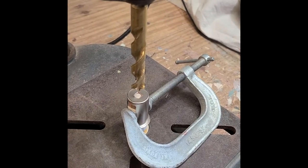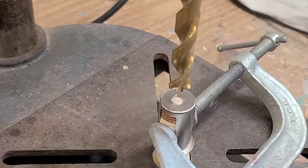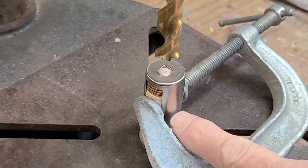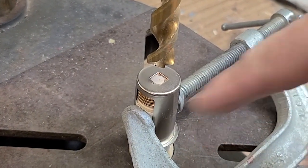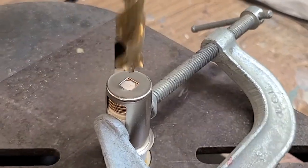All right, we've got it all set up. I didn't show it because it's kind of hard to set up — it's an old drill press and kind of heavy. I've clamped the sides here, just clamped that together to keep this part from spinning around. Let's see if we can get a hole in there.